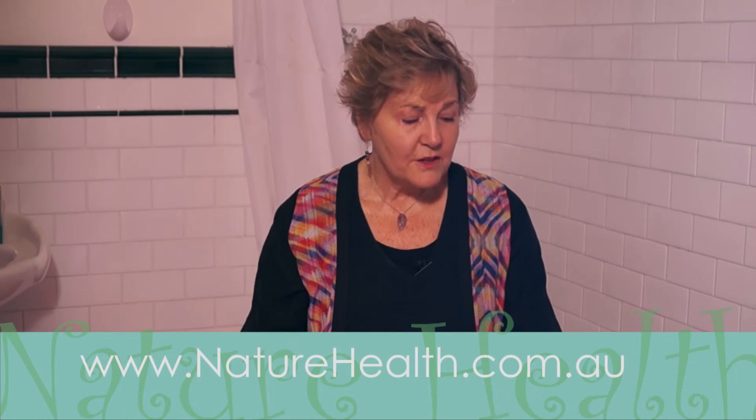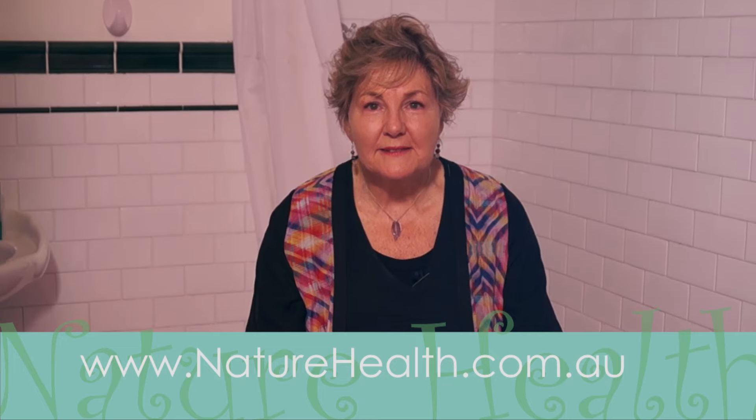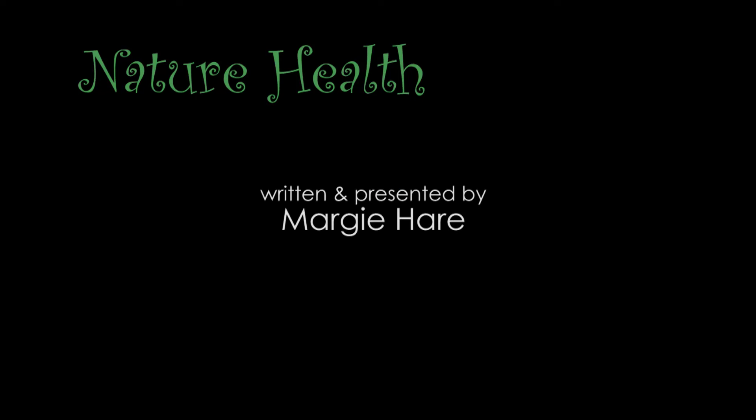If you like that segment, click the like button. And if you know anybody who needs to take a little bit of home care of their feet, share this video with them. If you don't want to miss the next video, please subscribe to my channel. The full details of foot care you'll find on my website. Have a fabulous day — bye!